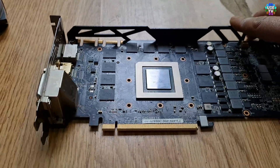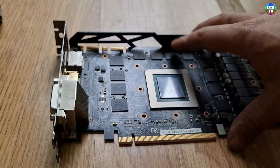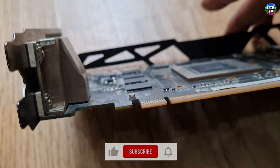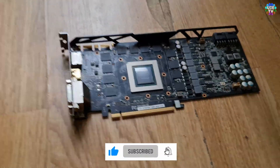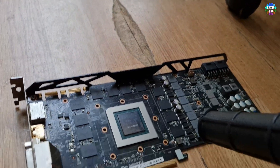We need to make sure — because the processor and also the chips are standing on the small balls of the soldering — so we need to do cleaning from every side and take everything out.